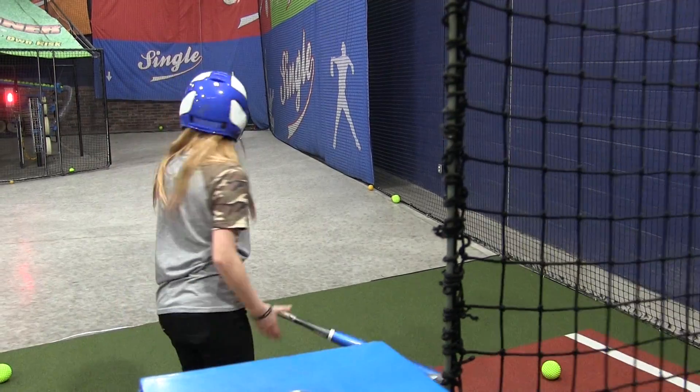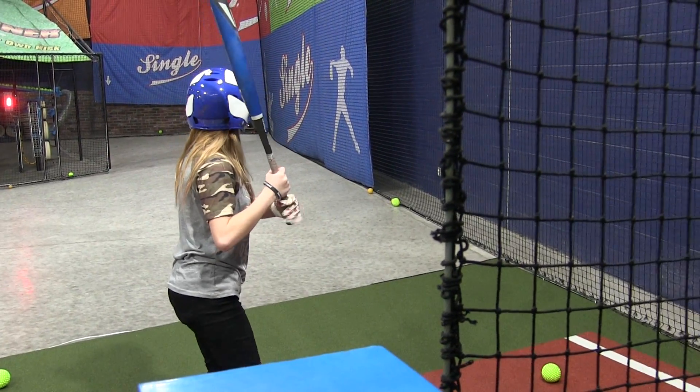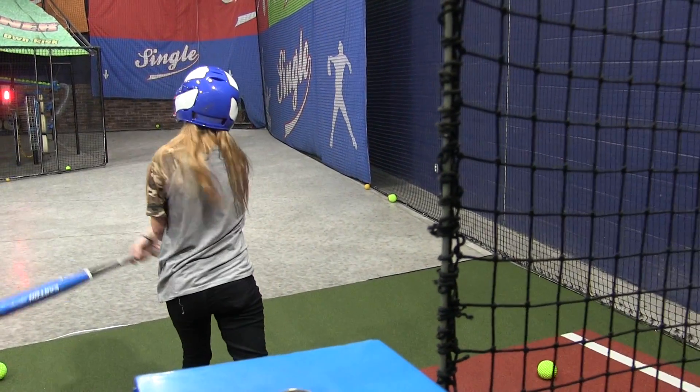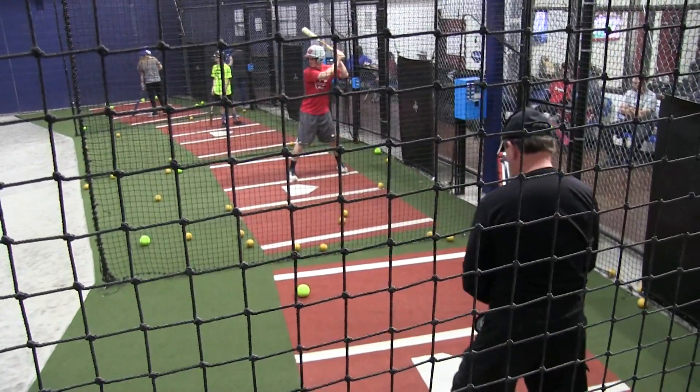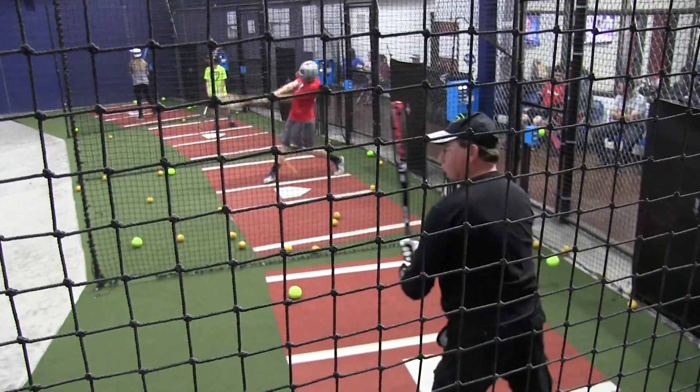They either swing at the first pitch and swing out of their shoes to get over those butterflies, or they take the first pitch and let it go by. Once you see that first pitch go by, you realize it's just baseball — you take a deep breath and you're ready to go. Every first at bat I had, I had the jitters. It comes with playing in front of an audience, maybe a little fear of looking stupid. But once you take your first swing, you realize it's the same game you've played since you were a kid, and you forget about the jitters and just play.